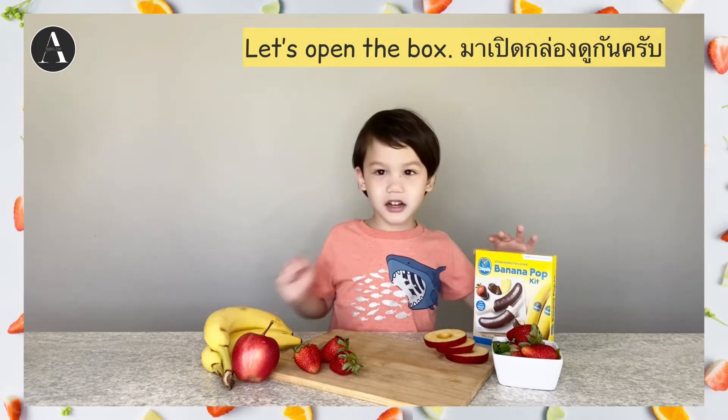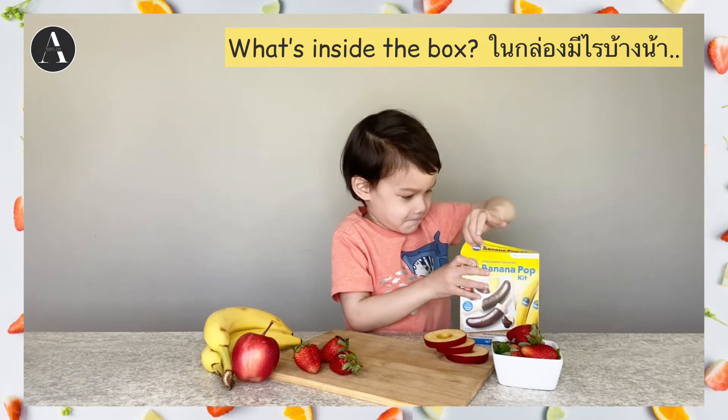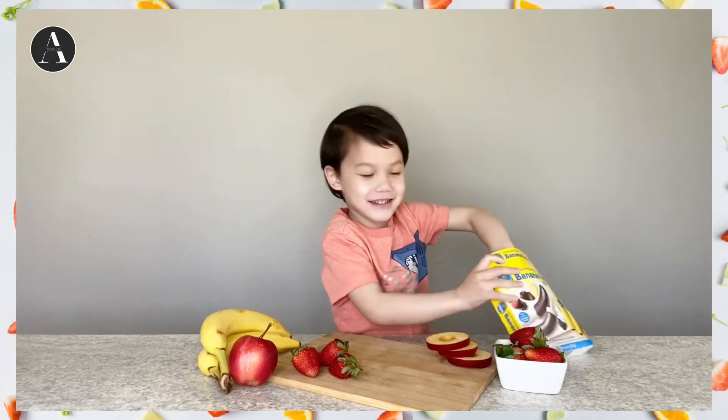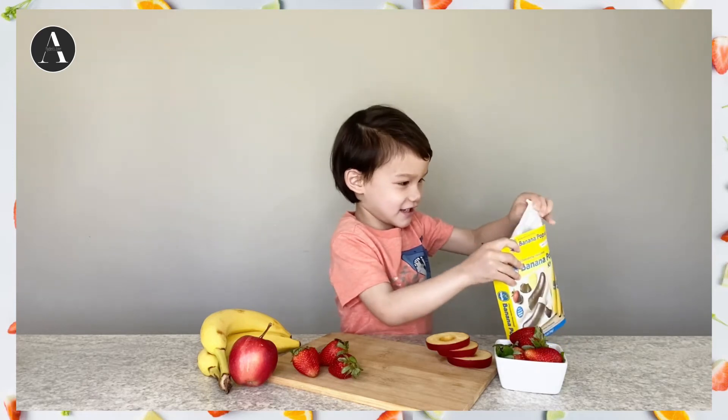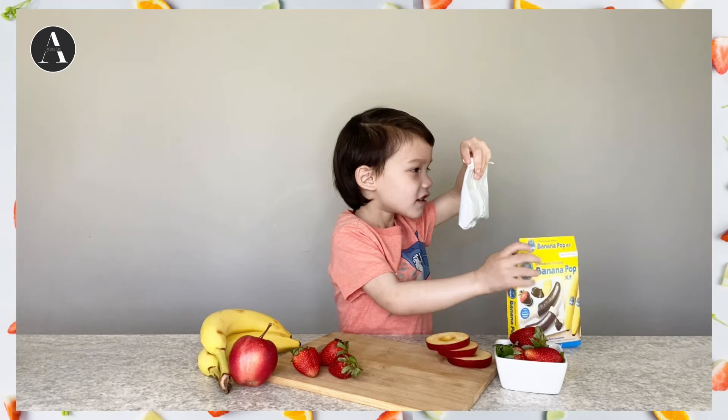Let's open the box. What's inside the box? It's chocolate!